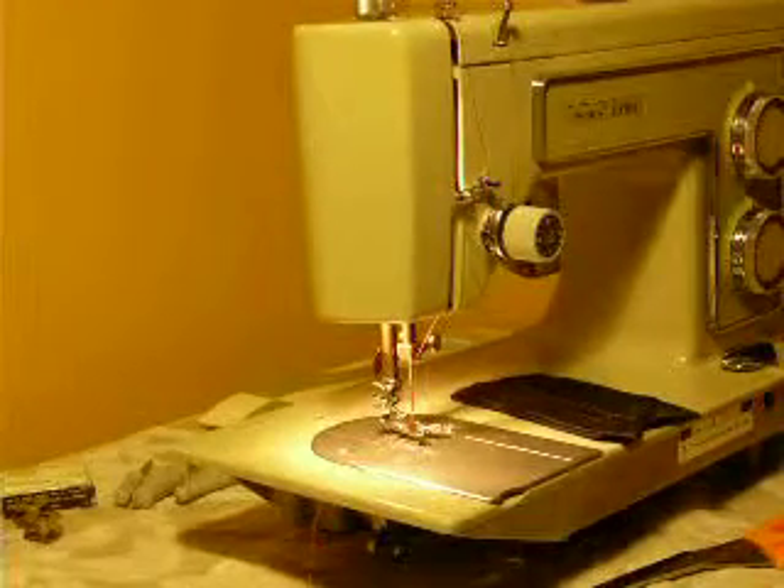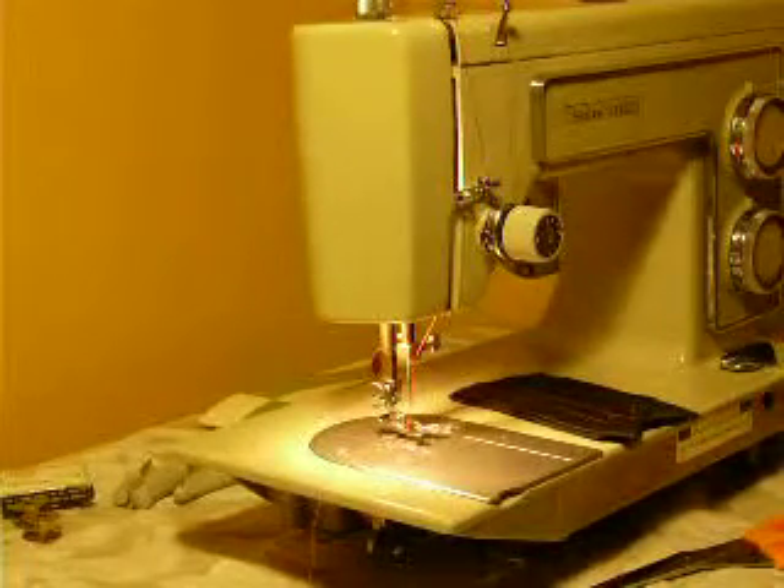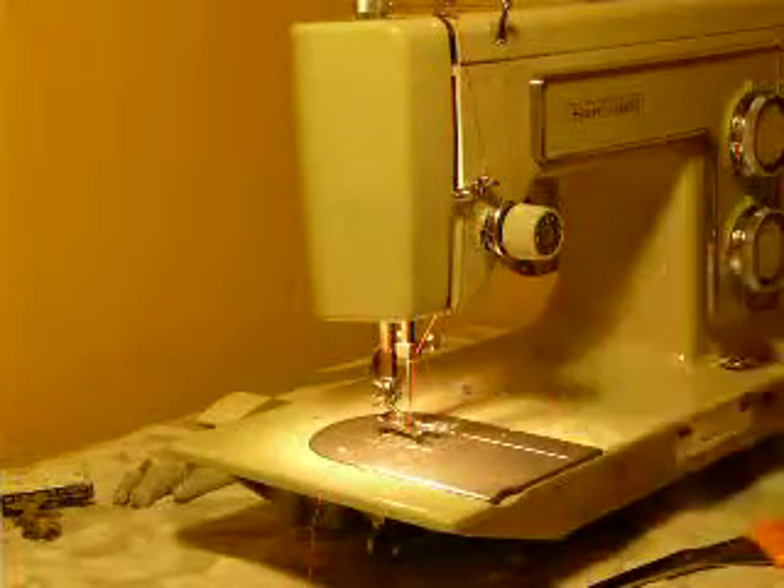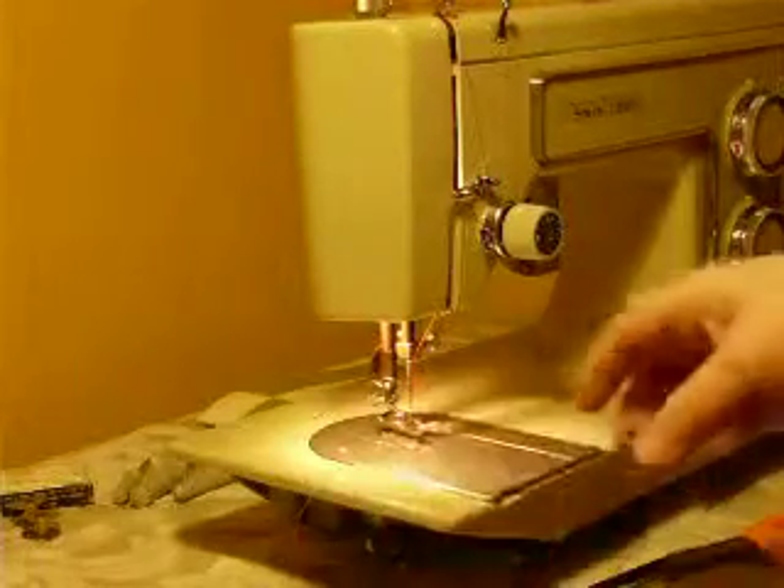This is a vintage Kenmore model 1318. It's a nice basic machine. It's one amp, all metal, lightweight. It uses class 15 bobbins. It's a low shank machine.